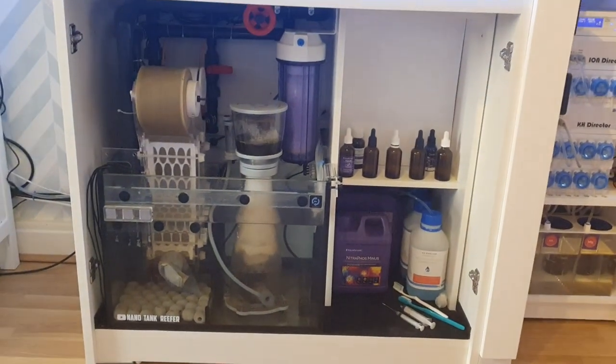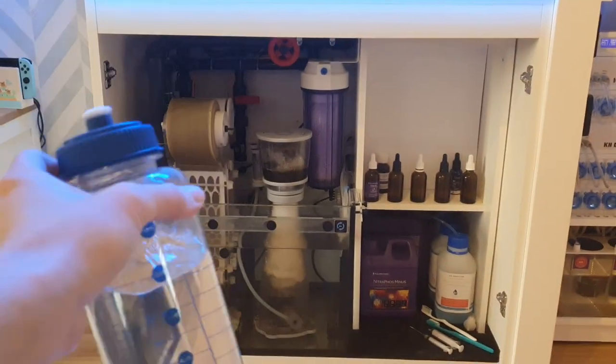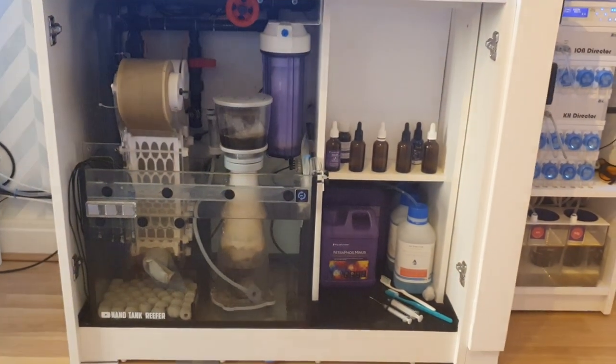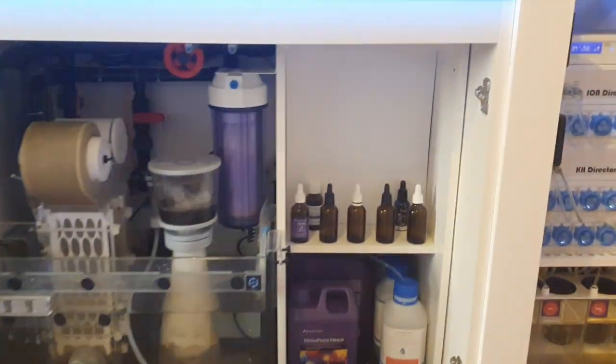I would fill it with RO water mainly so that if the bottle breaks or leaks, you've got RO water going into your sump rather than tap water — that is the last thing you want. If you have maybe four of these bottles and rotate them — when one defrosts put it back in the freezer and grab a frozen one — you've got about a day's supply of ice for the sump.